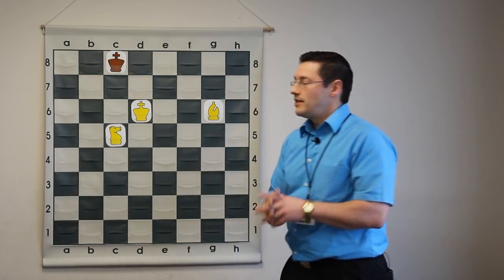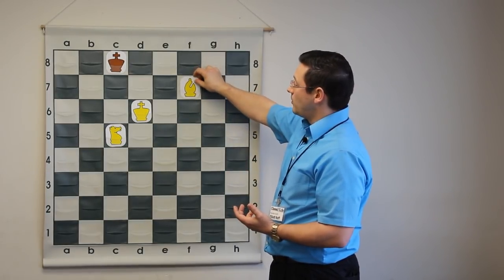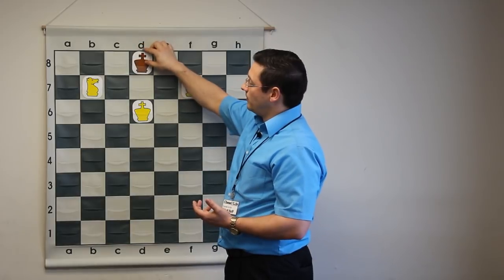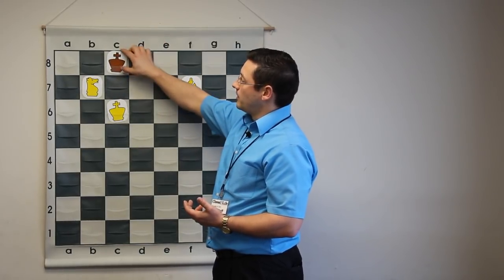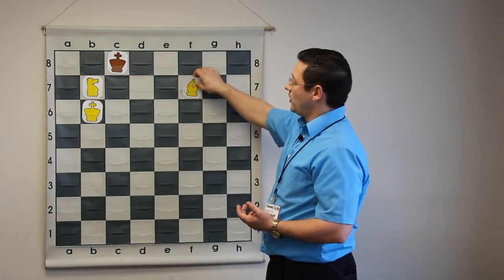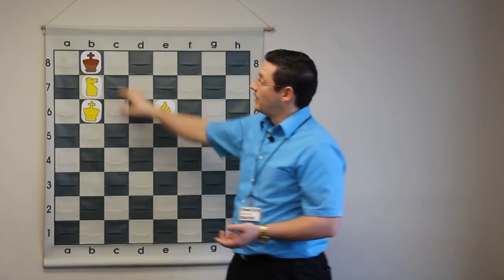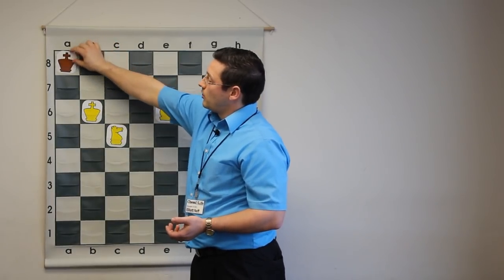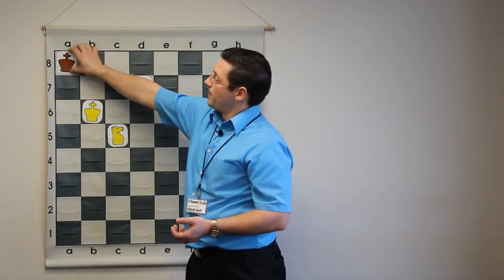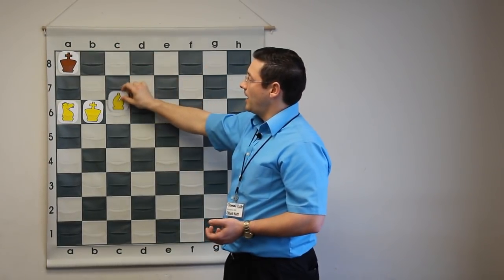This is actually the tricky moment where we must use what we call a tempo move — just spend a tempo, making it black's turn. If he comes back, here comes the same check. King moves over, king comes over, king tries to escape, we check, king's back towards the corner. The same pattern: king moves over, and now not stalemate but once again a tempo move. King moves over, knight checks, king moves over, and checkmate.